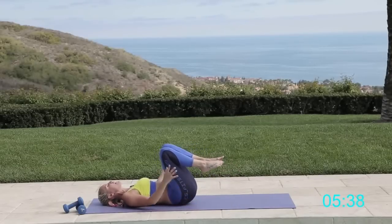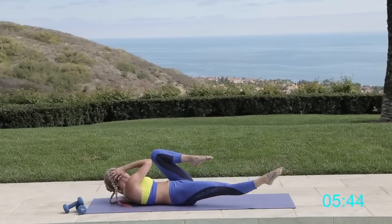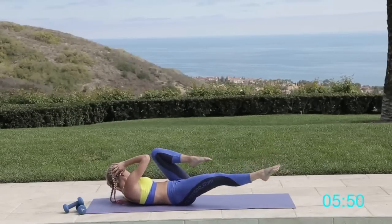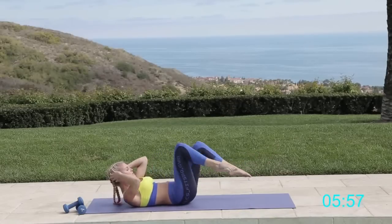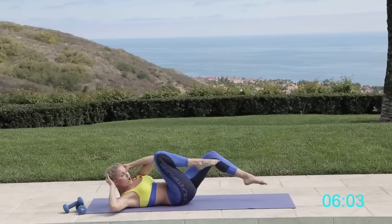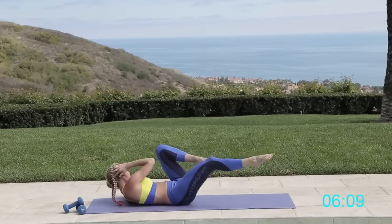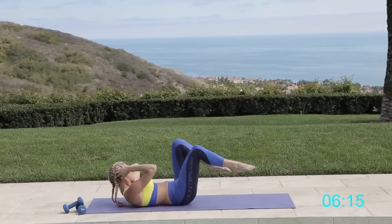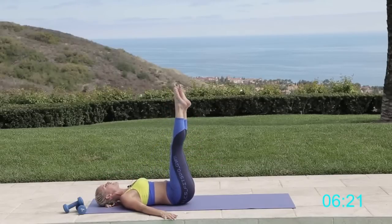Now we're going to keep that heart rate up with some bicycles. Start off slow to get the technique right, then we'll speed it up for maximum cardio. Let's go — cycle, really trying to extend that leg at the bottom and cross that elbow to touch the opposite knee. The modified version is a bit slower, but the faster you go, the hotter and sweatier you'll get — and that sweat is just fat crying! Keep pushing through. Five, four, three, two, one.